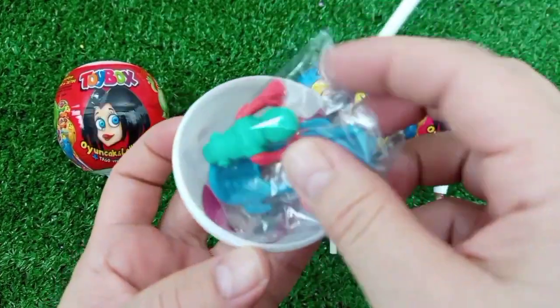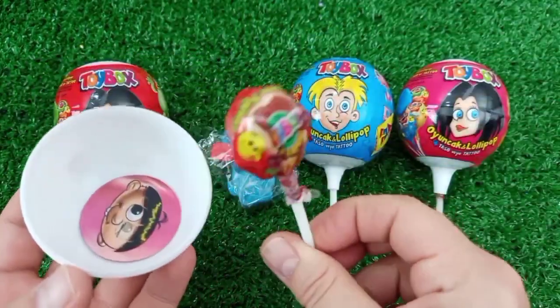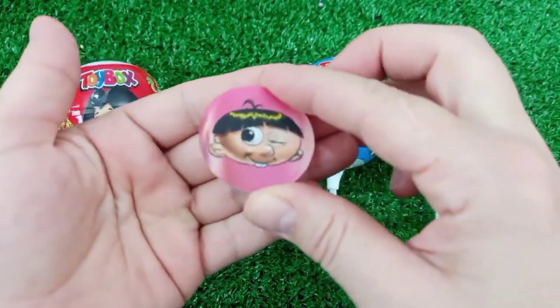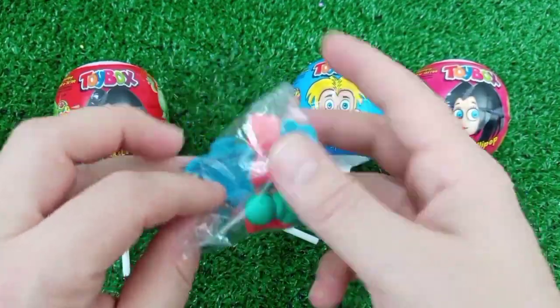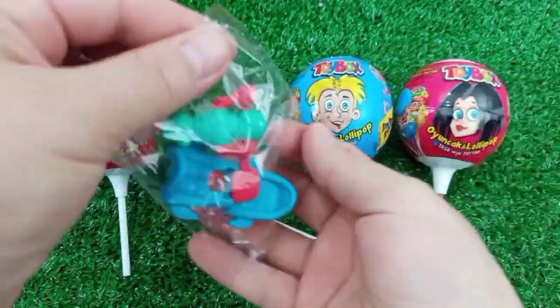I'm going to make some rice. I love some rice. I'm going to make a couple more of these.